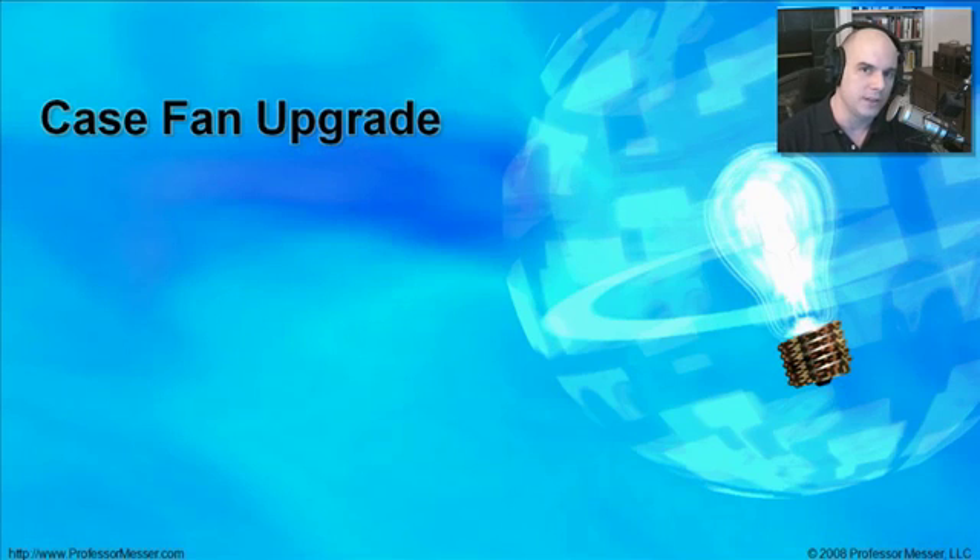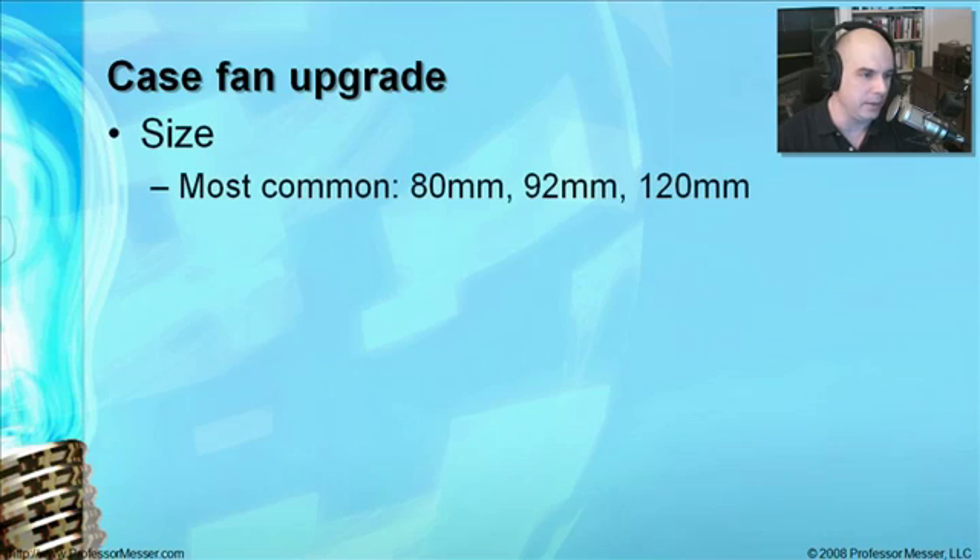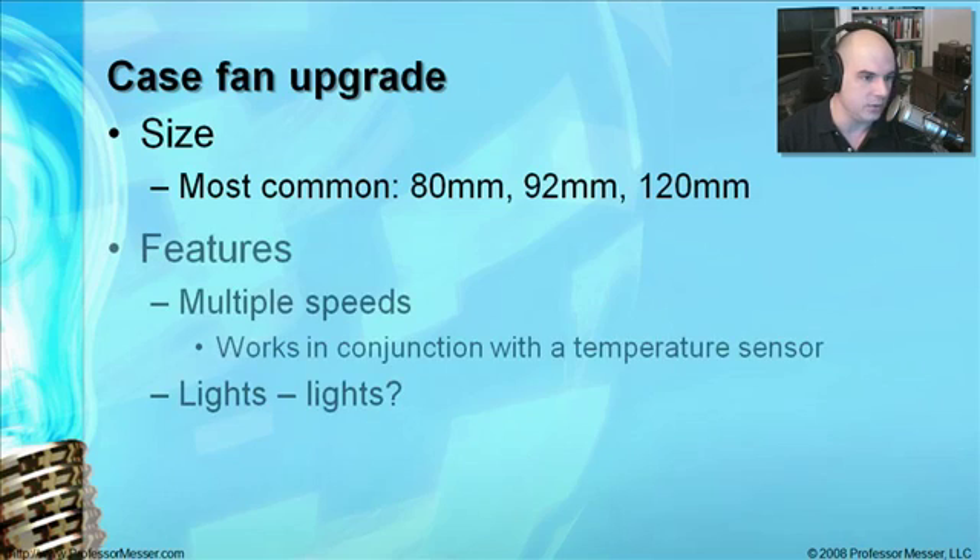That was pretty easy. So what about installing a fan inside of a case? This becomes a little bit more of a challenge because you really have to plan it out a little bit more — though it's still not too bad. The first thing you have to do is determine what size fan your case takes. Some of the most common sizes you'll see are 80 millimeter or 120 millimeter, and all sizes in between, as well as a lot of different small and large sizes.